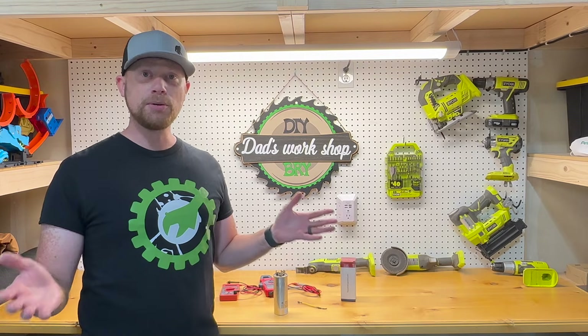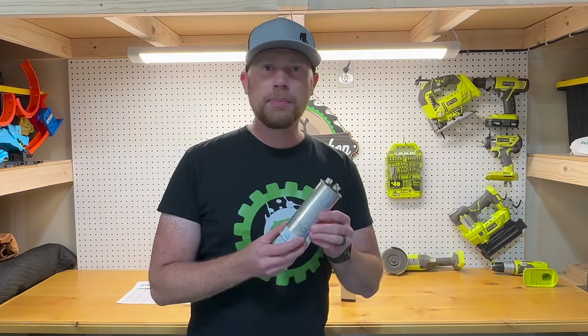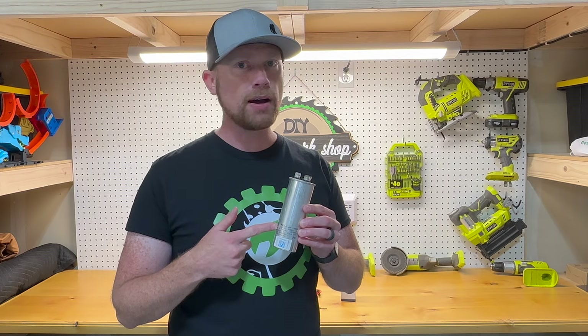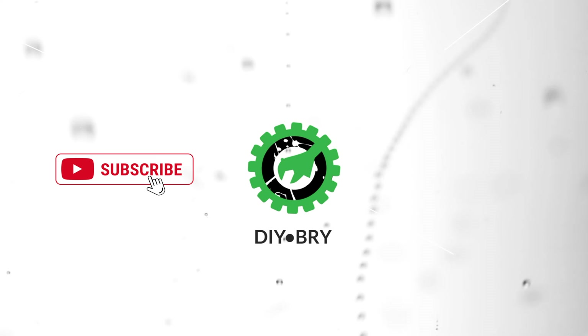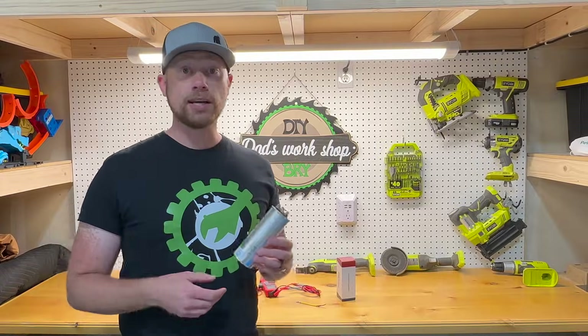Hello and welcome back to my channel. Today we're going to talk about AC capacitors: what is an AC capacitor, how do you test it, and how do you make sure you're not getting ripped off by the HVAC companies. Stick around and subscribe.